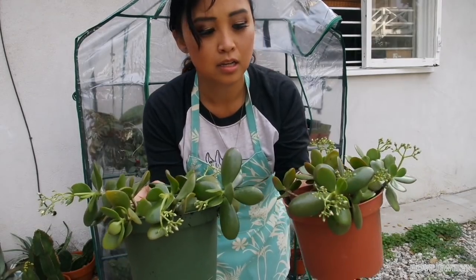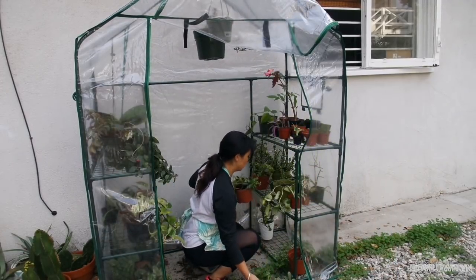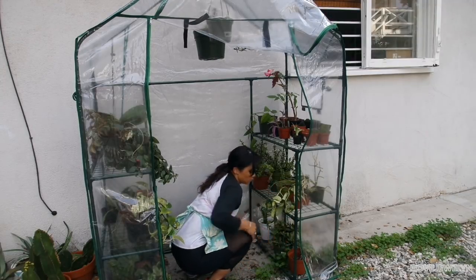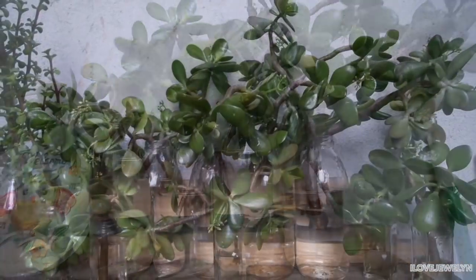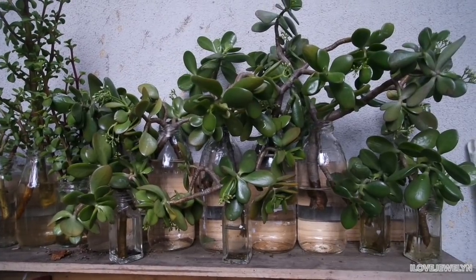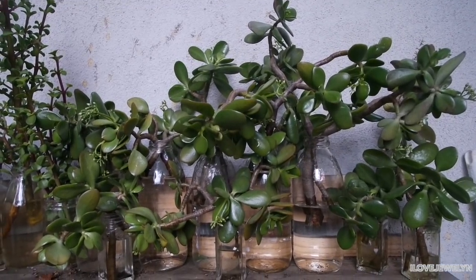Here are my jade cuttings I just put into dirt, and they're going to sit next to my Elephant's Bush cuttings. One last look at the propagations in bottles on the top of my potting bench — they'll stay here until they root up and then we'll plant them up in an upcoming Planting with Julen episode. This is how I've been propagating my jade cuttings over the last two years. When the water roots do show up, I'll definitely plant them up, and these cuttings will be up for sale if you're interested.